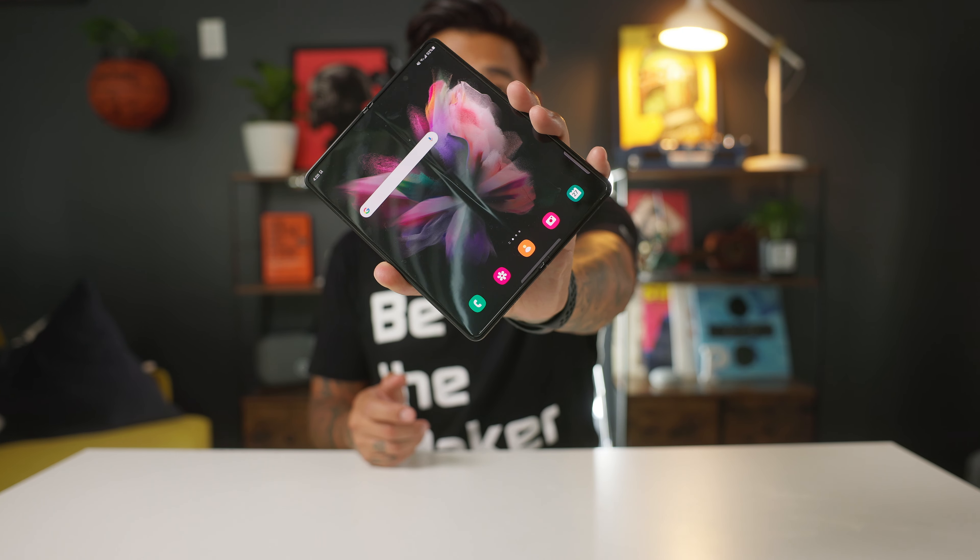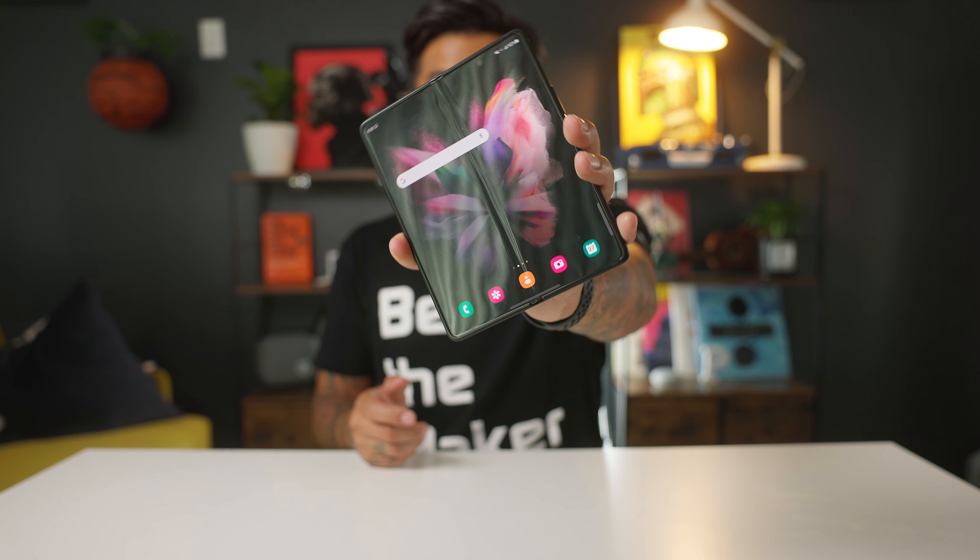It feels like a regular phone, and when I open it, that's where the magic happens — it looks like a small tablet. You see this crease right here? After using it for a bit and watching YouTube or surfing the web or exploring apps, you kind of stop looking at it. Your brain just stops noticing it and it's totally fine. It feels a bit different right in the middle since it bends, but it just has a different feel to it.